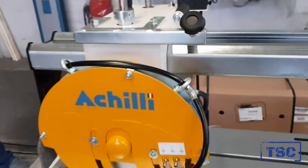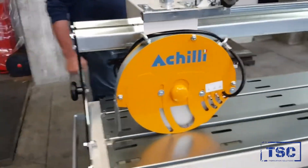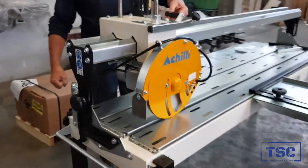The bridge can be tilted manually so as to perform 45 degree cutting.